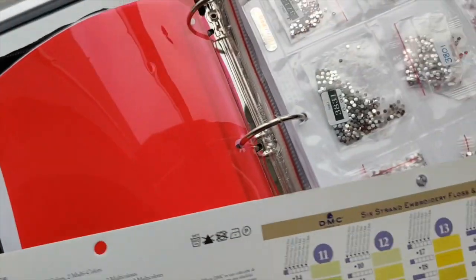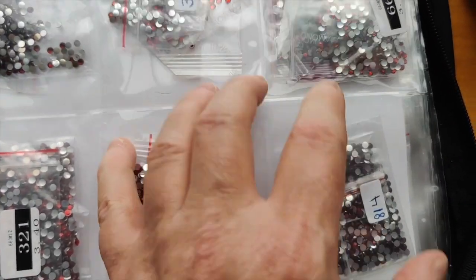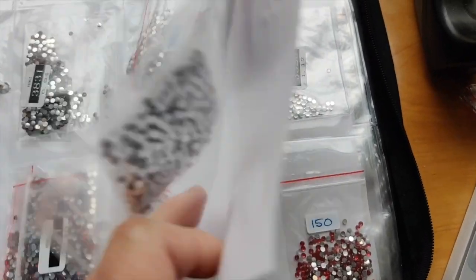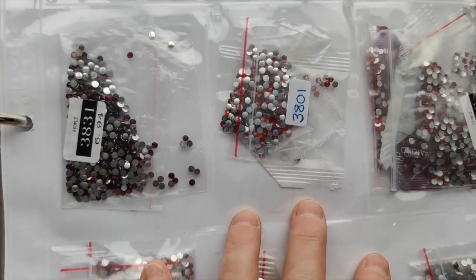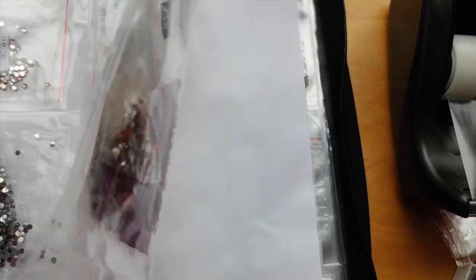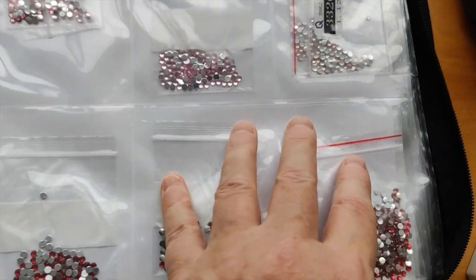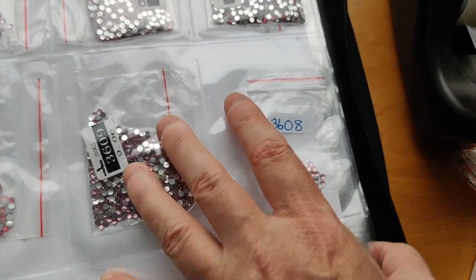I have trading card pockets in the notebook where I stick the colors of drill — column one corresponds to column one on the DMC color chart, so the first section is all the pinks and reds. I just need to add more pockets at the back for each column because I'm starting to get multiple colors in some of these bags. But it helps me find the exact color of drill I want if I ever run out of crystal drills.